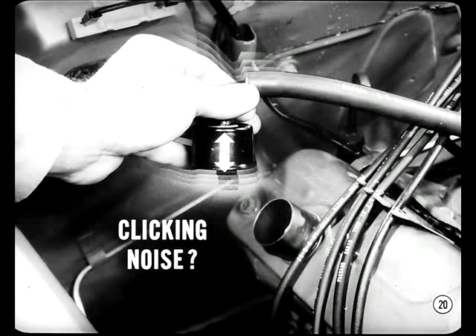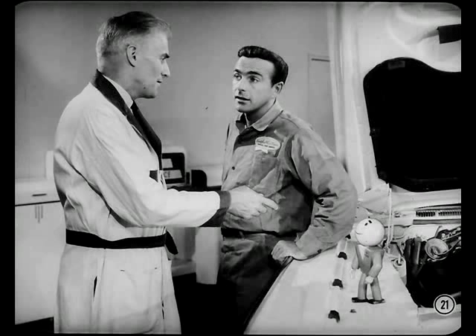To make sure the valve is still controlling ventilation, shut off the engine and shake the valve. If you hear a clicking noise, the valve is okay. If the valve is okay but the system doesn't work, check for a restriction in the hose or in the carburetor passages.